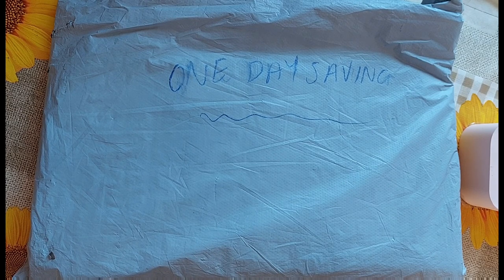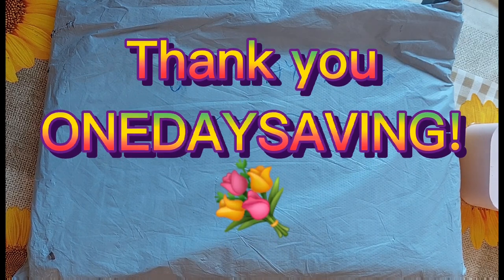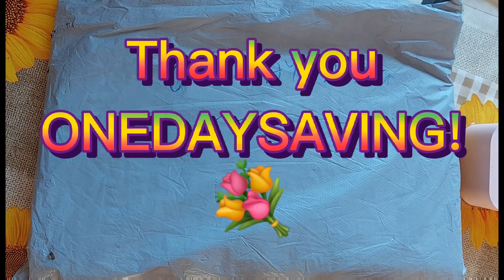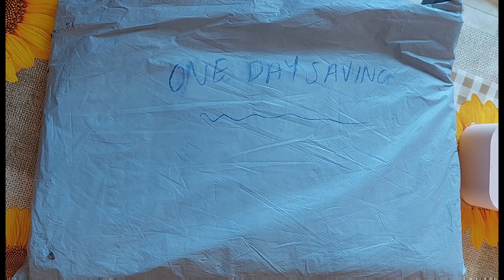Today's video is going to be an unboxing from One Day Saving. They contacted me asking me to do a review of some products for them and of course I said yes. I do have a discount code for them as well and I will put all the product links in the video description box down below.